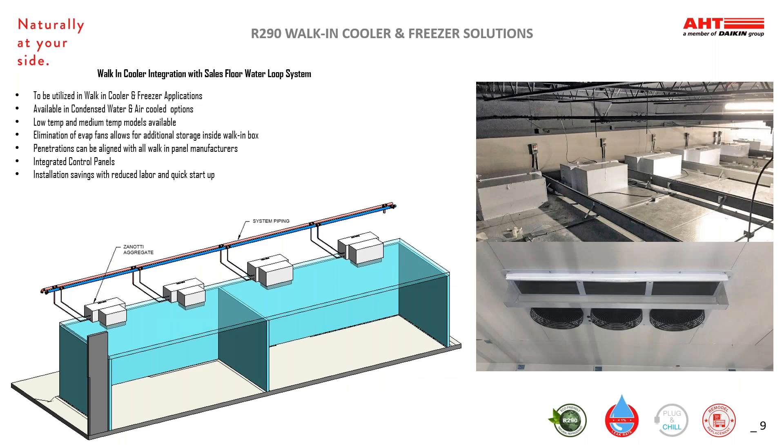Our cold room solution is a drop-in monoblock. These can be utilized for all walk-in cooler and freezer applications. They're available in both low temp and medium temp and are either water-cooled or air-cooled. The monoblock is mounted on the top of a walk-in box and protrudes only a few inches into the walk-in, which allows removal of the evap fan, giving you increased storage capacity within the walk-in. The roof penetrations are aligned with the walk-in panel manufacturer prior to installation, which speeds up startup and reduces the install labor costs.